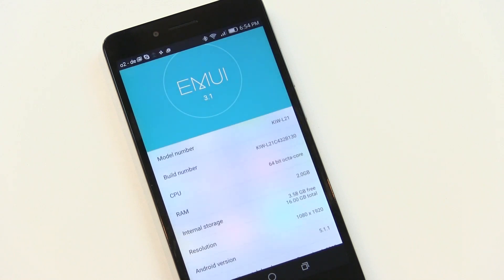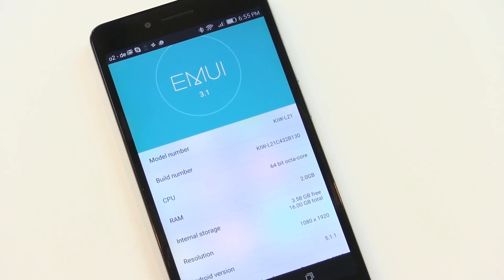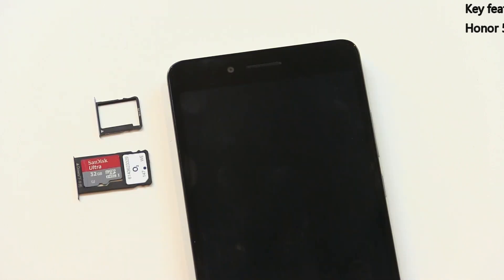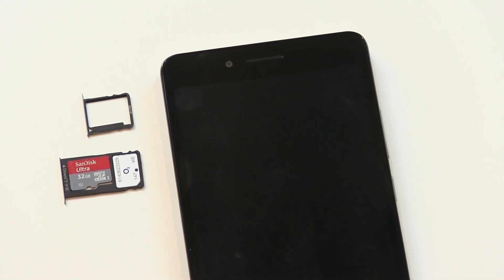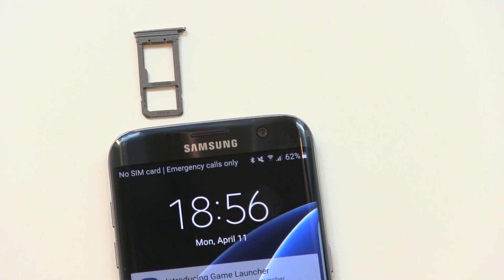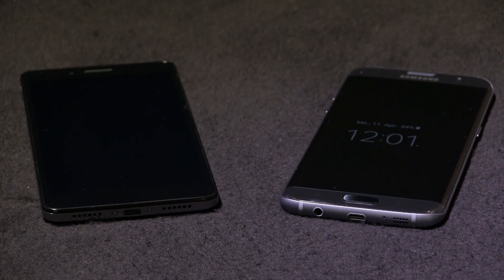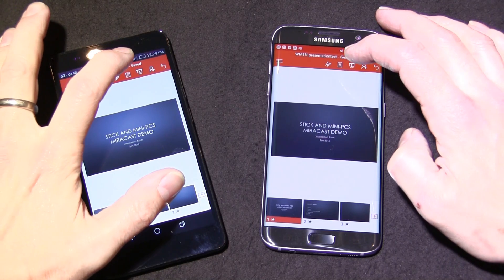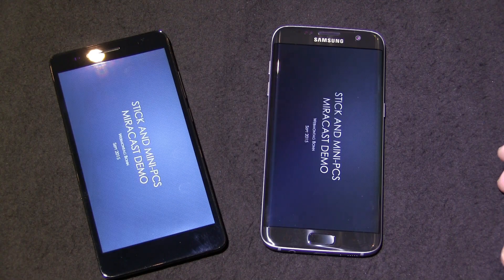The Samsung Galaxy S7 has 32GB of storage and 4GB of RAM — double the RAM and double the storage of the Honor 5X. Micro SD card expansion is possible on both devices. If you're thinking about high-end applications and multitasking, that 4GB of RAM will help. The Galaxy S7 also uses UFS flash storage as opposed to eMMC, which is the much slower flash storage method used on the Honor 5X. Marshmallow is installed on the Galaxy S7 Edge, and it is said to be coming for the Honor 5X, so there won't be differences in operating system.